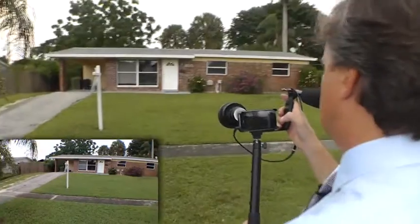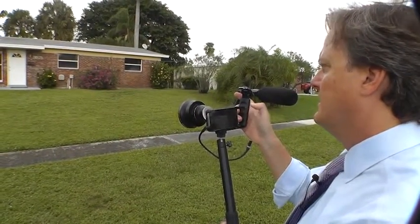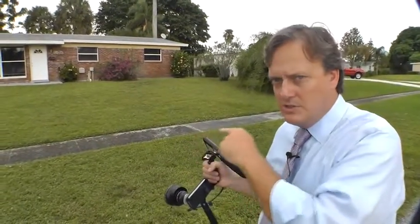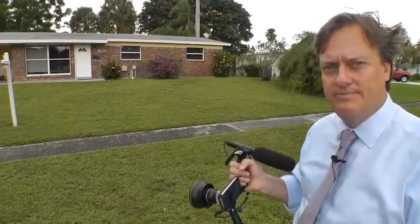And now let's give you the tour. That took me about 30 to 40 seconds to do a proper introduction, to do my 360, and to set the viewer's expectations. Really important — very good practices for you to go through.